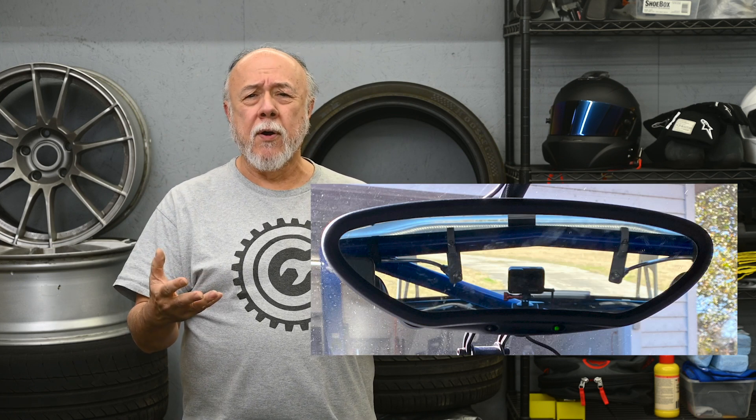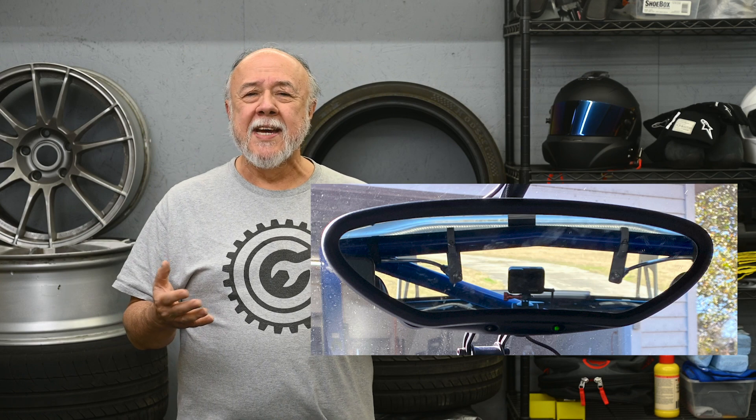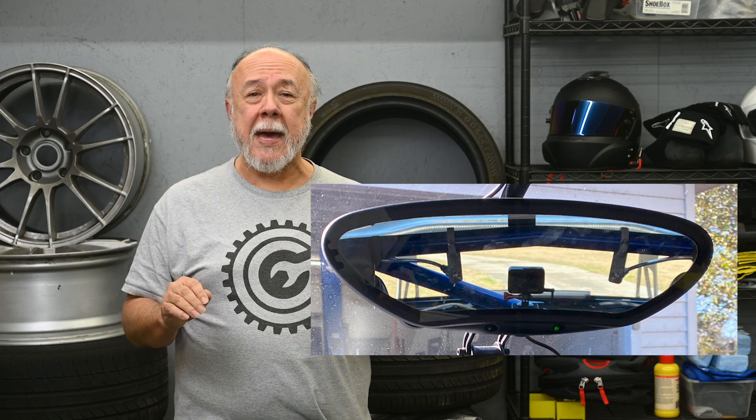The reason I wanted to install one of these digital rearview mirrors is a little issue I'm having with my Cayman track car, where in the regular rearview mirror — the interior mirror — I'm having trouble seeing out the back because of the crossbar of the roll cage and my GoPro camera that I've got mounted back there, plus a couple other things. It's just really hard to see.